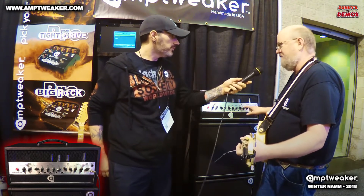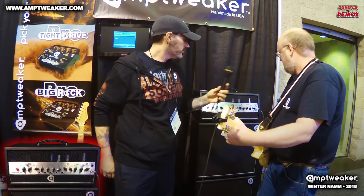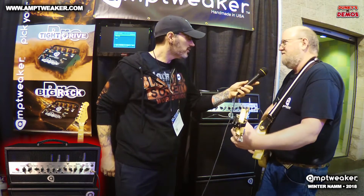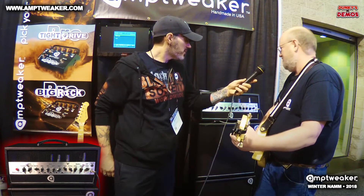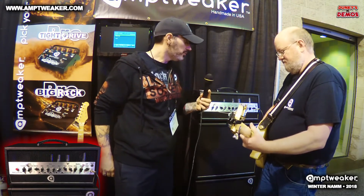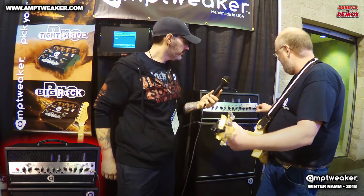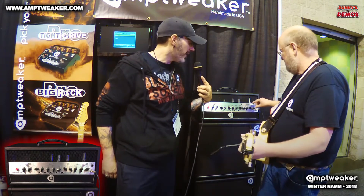The clean channel is simple — it has gain, master, and a single tone knob, but it also has that Tight control. Turn the Tight down and it's more fingery; turn it up and it's more of a boxy kind of vibe. It sounds great with humbuckers as well. Crank it all the way up and you can get into a little cranked edge-of-breakup sound.